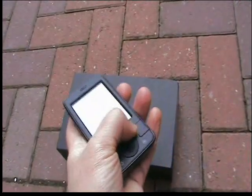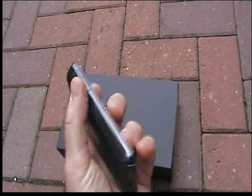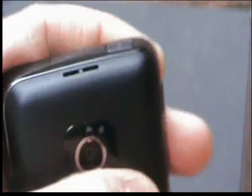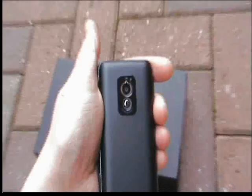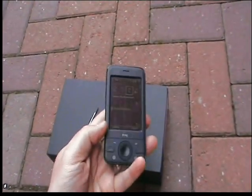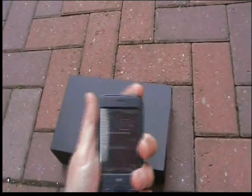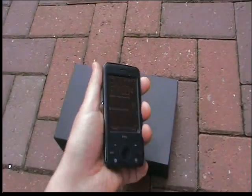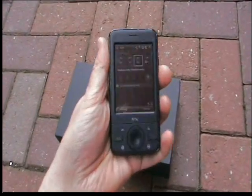It's a matte finish on the front and at the back, and we've got the power button at the top of course, and the camera at the back which you've already seen. So that's a quick tour, a quick look at the P3470 — very nice, easy to hold, lightweight handset — and more to come in the actual review itself.